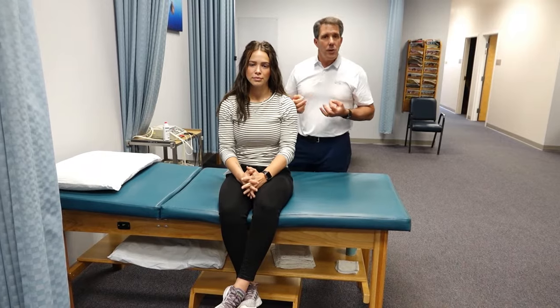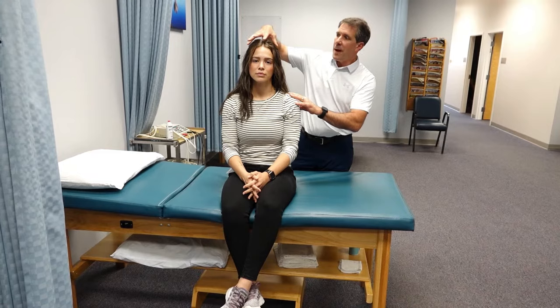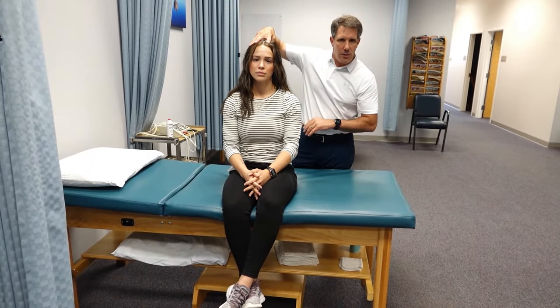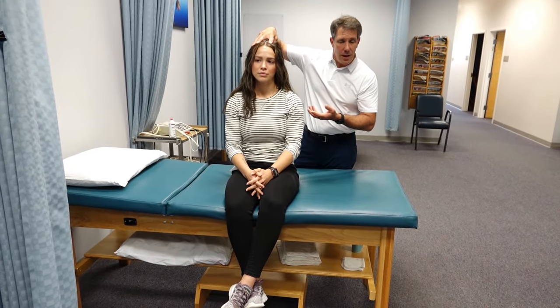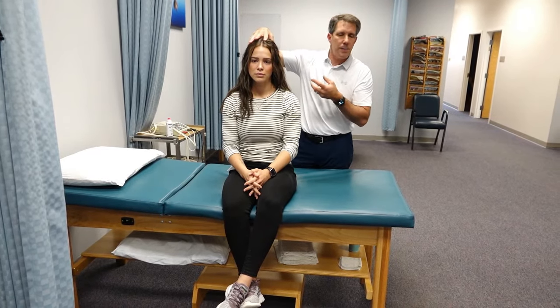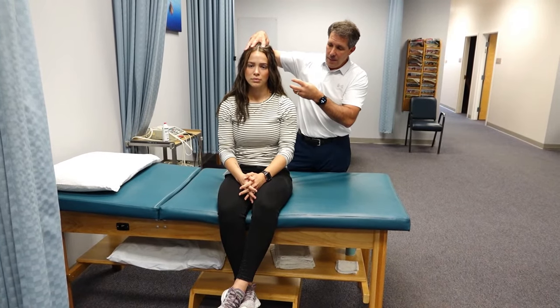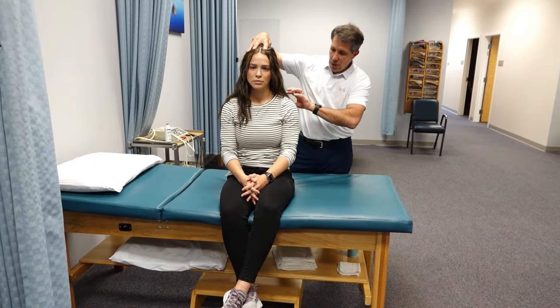The way you do this test is you have the patient sitting up nice and straight, spine is nice and straight. I only use one hand and I put about five to seven pounds of pressure on top of the head. I ask the patient if they feel anything. If they complain of pain in the neck and they usually point to one side or the other, it could just be that you're compressing the facets.